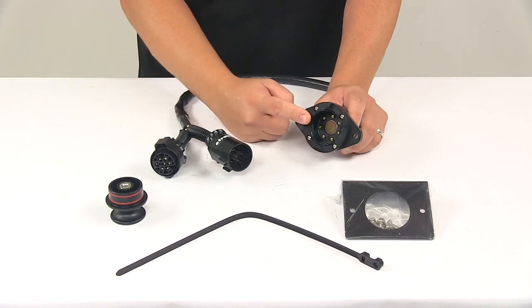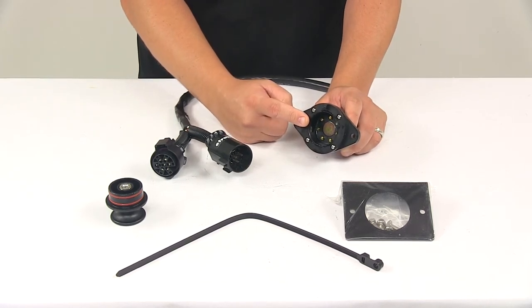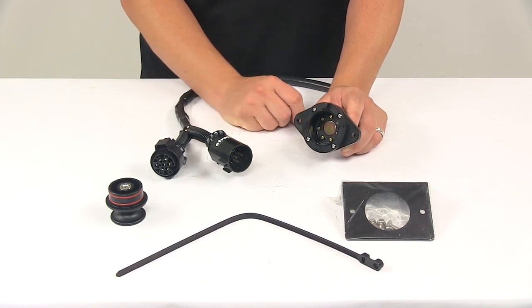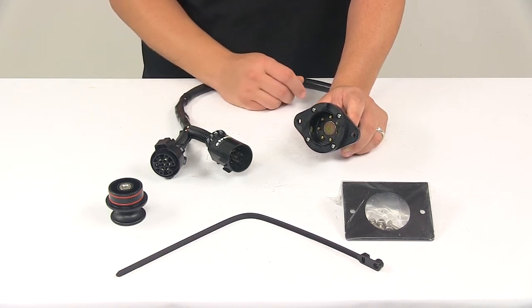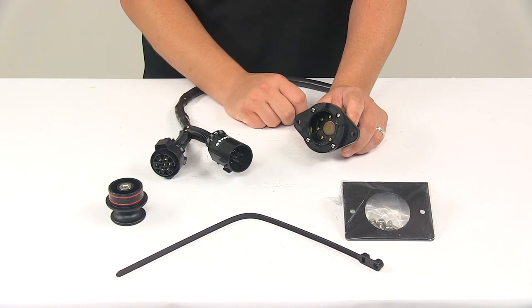This unit uses face-to-face electrical contacts, so there's no pins or blades to bend or break. It eliminates concerns about electrical arcing and abraded pins, and the contacts are easy to clean when necessary.